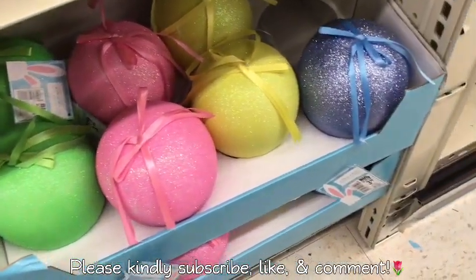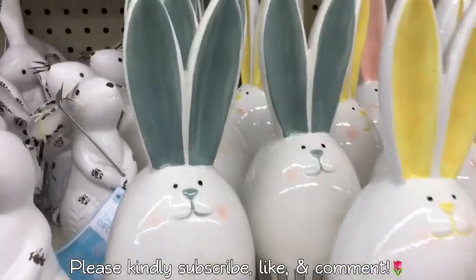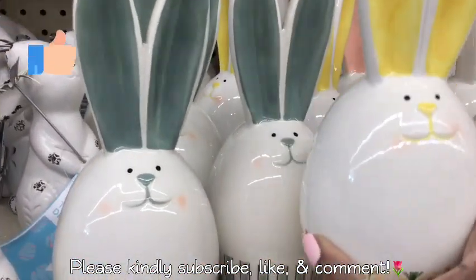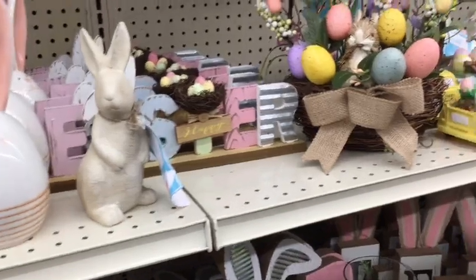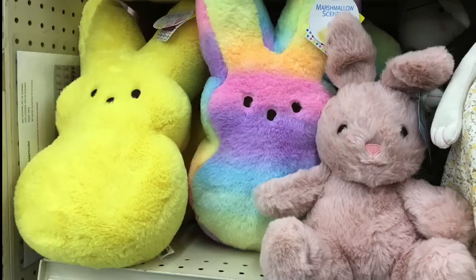I want to thank you all for stopping by my channel today. It has been so much fun shopping with you guys and I hope that you enjoyed this video. If you did, please give this video a big thumbs up and please share this video with everyone that you know that enjoys shopping and decorating their home for the spring and Easter season. Until the next video, happy decorating. Bye guys.